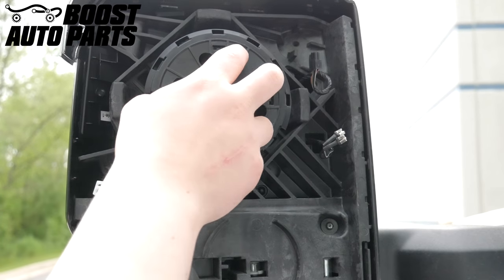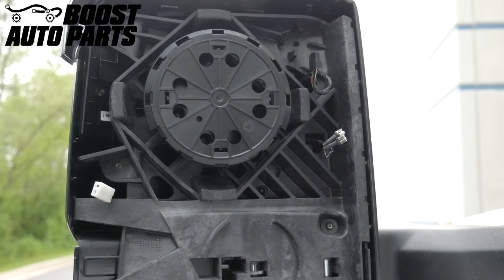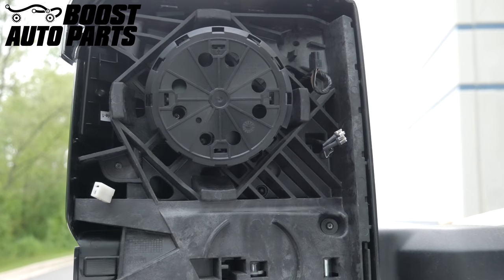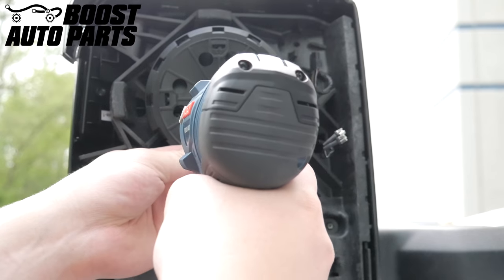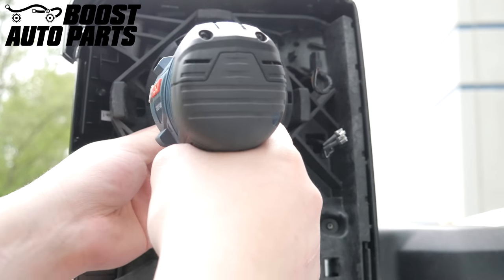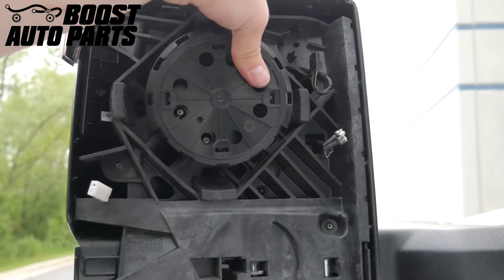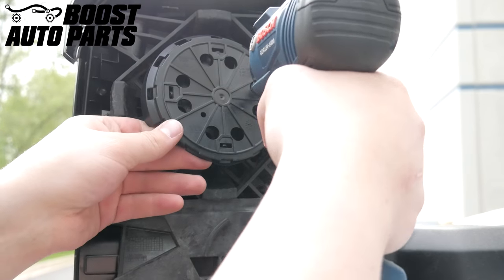Using a T15 Torx bit, remove the four Torx screws holding the power adjust motor in place. To access the two lower screws, adjust the motor to the bottom left-hand corner. To access the upper two screws, adjust the power adjust motor up to the upper right-hand corner.